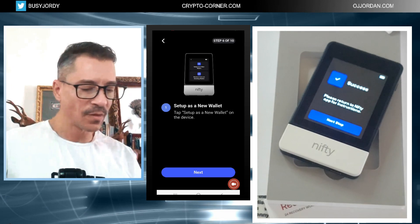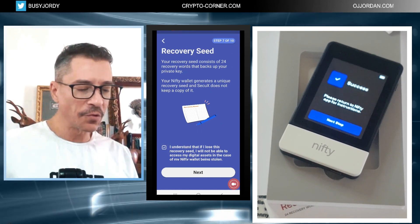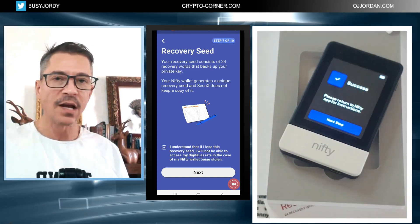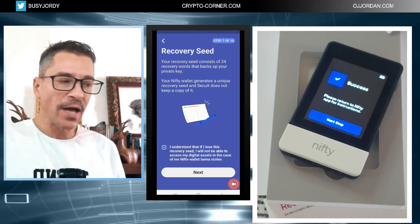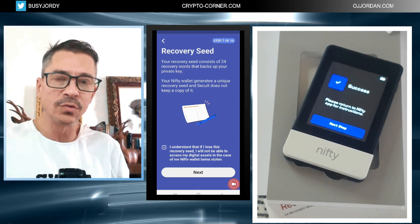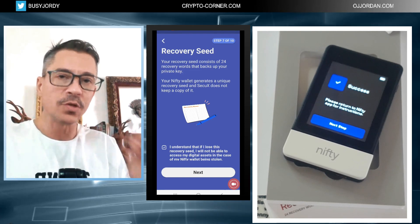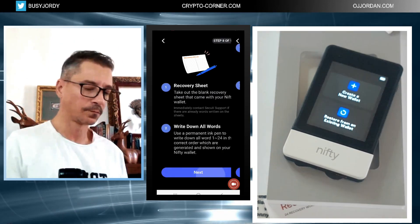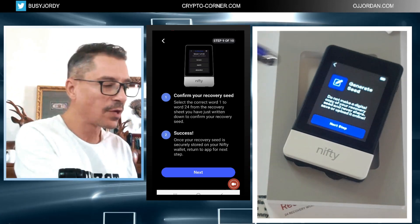I select 'Set up as a new wallet' and go next. Now I'm shown my recovery seed. I'll need to write it down — this recovery seed is critical if anything happens to this device, if I need to wipe it, use the restore function, or restore my wallet on a new device. These 24 words are the most important part of this setup. I tap 'Generate seed' to proceed.